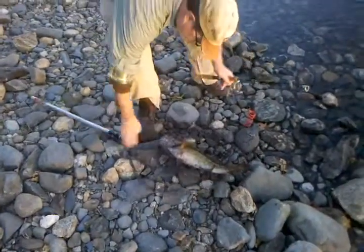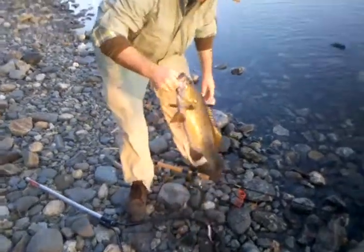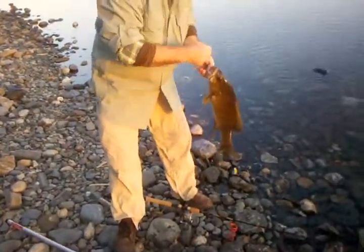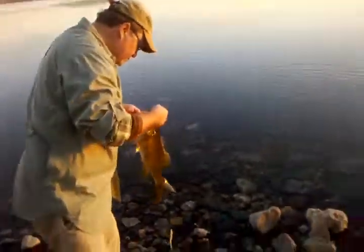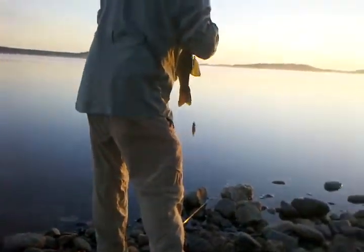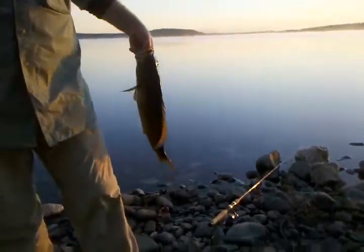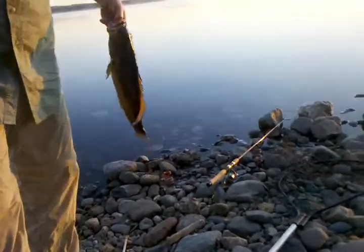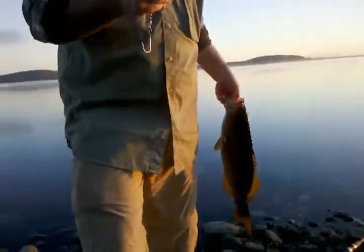He's a good size. He ain't four and a half, but he's the same as what you got last time. You don't have the scale in the bucket, do you? I do. Just kind of keep the camera rolling here for ego's sake. Let's do this. Nice fish. Hold on. I'll give you three and three quarters — there it is.